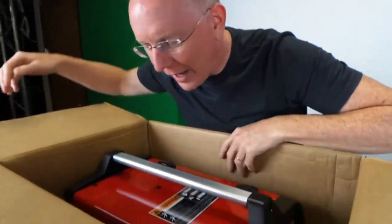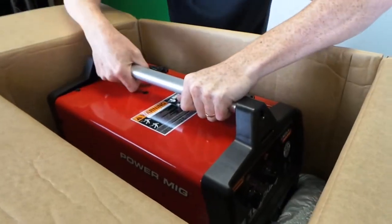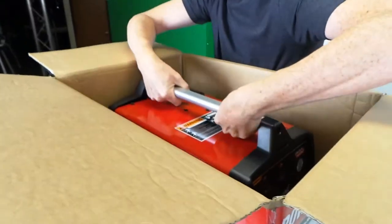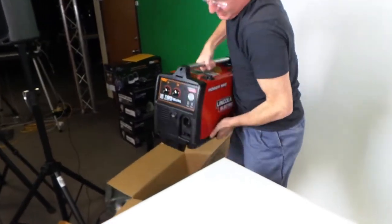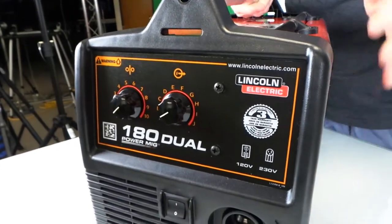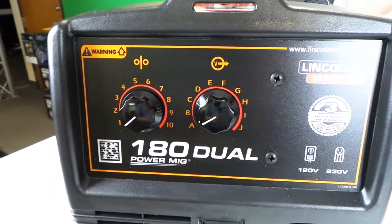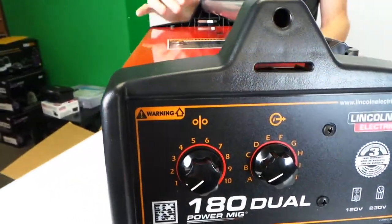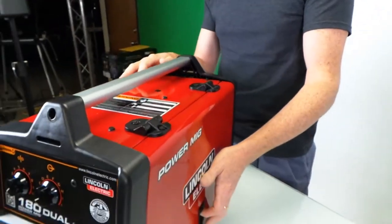Who knows if I'll actually read the instructions — just kidding, Lincoln guys, I will read the instructions. So I'm going to slide this off the end. Another advantage: even though this machine is a lot heavier than the kind you might have seen me show off at Lowe's, it's still much lighter than a really big 220 machine. The ones I have at my house weigh probably 250 to 300 pounds, so you can't pick them up at all.